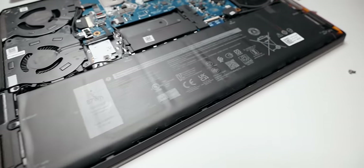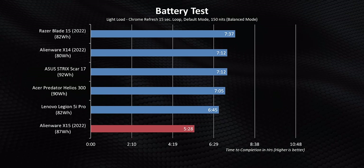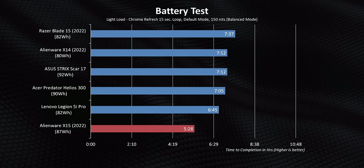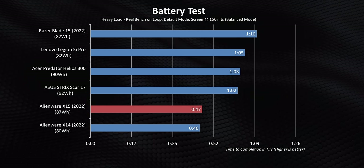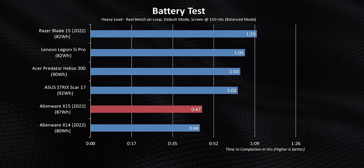Alienware has equipped the X15 with a pretty large 87Wh battery, which you'd think would make it great for on-the-go use — but no. Even months after launch, this Alder Lake system gets terrible battery life in light scenarios like web browsing and document use. These numbers might have been acceptable a few years ago, but they're pathetic in 2022. The bigger battery only helps somewhat under heavier loads, but even then the high-wattage i7-12700H craters the runtime.